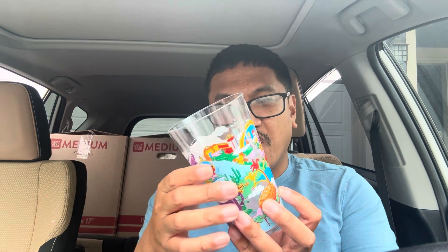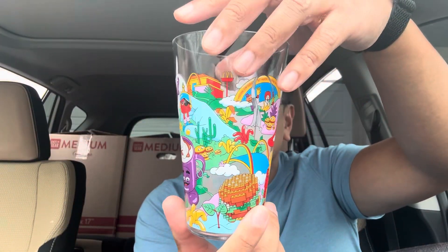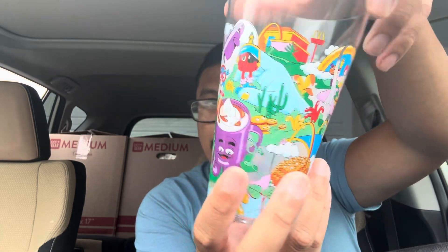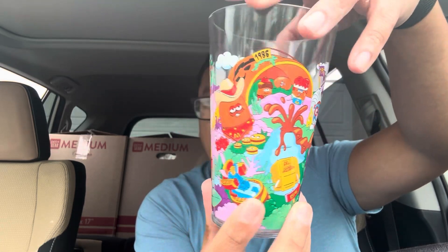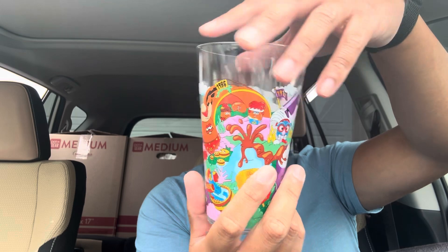Am I going to collect all six? I don't think so. We got the original one — look at that, that's actually nice. It's showing different years from 1986 to 2021. We got Grimace, we got Ronald McDonald, and a character from 1989. I hope I can get the Shrek one.